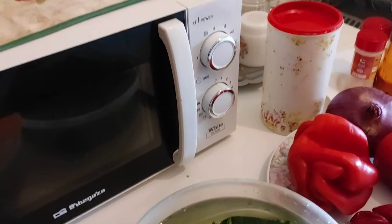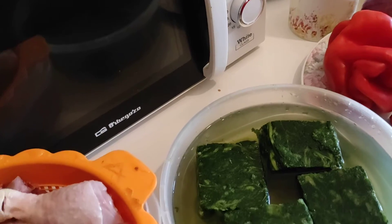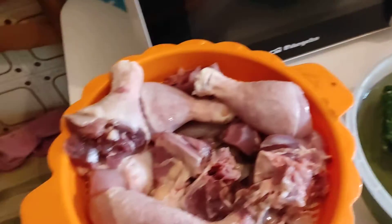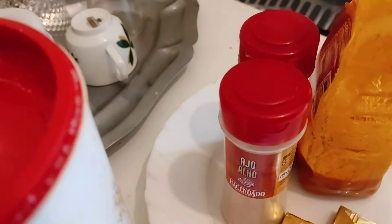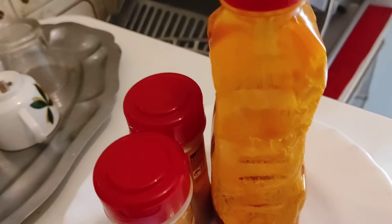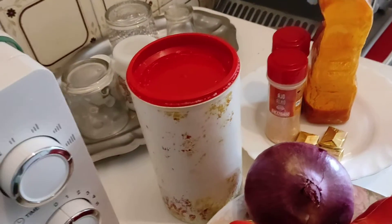Hello, good evening everyone. Today I'm going to show you guys how I prepare my spinach soup. First of all, these are my spinach — I'm using four. These are my meats, my red pepper and scotch bonnet pepper, red onions, Maggi, garlic powder, nutmeg, red palm oil to taste, and my fish.